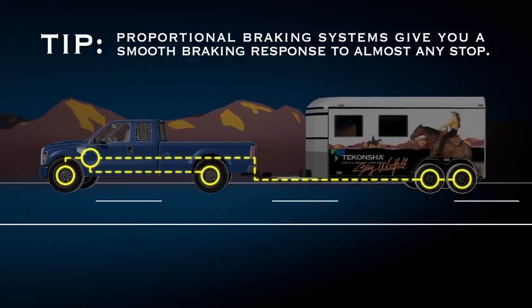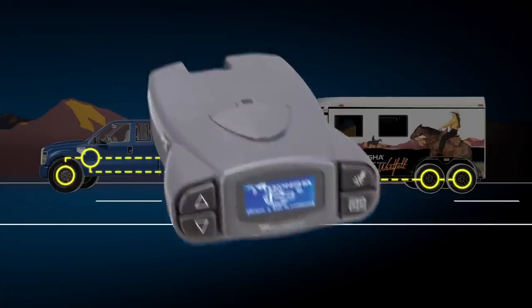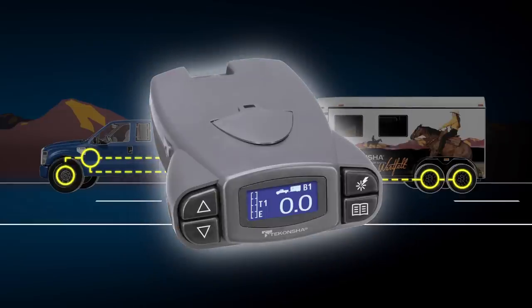This is less strenuous on your horse, making his ride more comfortable and potentially safer. Another nice feature on the P2 and P3 is the monitoring system that lets you know that your trailer is still connected to your vehicle and the brakes are capable of being engaged. Knowing that your trailer is connected and that you can indeed stop if necessary is critical when transporting your horse.